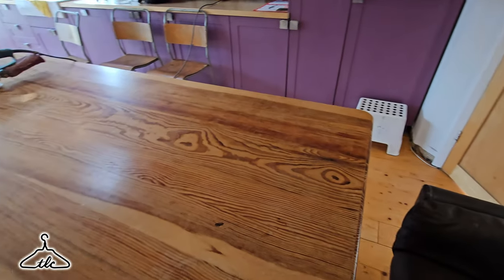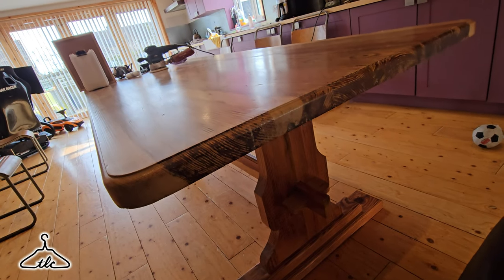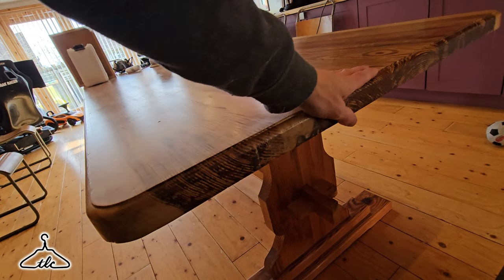Hi everyone, welcome - Ryan here from the London Craftsman channel. This one's a little bit different. I'm jumping on while sanding my kitchen table. I bought this table from eBay - you're probably going to say why didn't you just make one yourself considering you're a joiner, a woodworker. Time is the issue and I thought it's quicker and easier just to buy one ready made. It's a lovely pine table with a nice dense grain. Not sure why it's gone black on the edge - I think it was a lacquer or an oil back in the day, and the guy told me this table was made in the 60s.